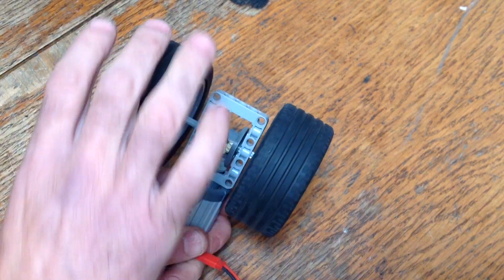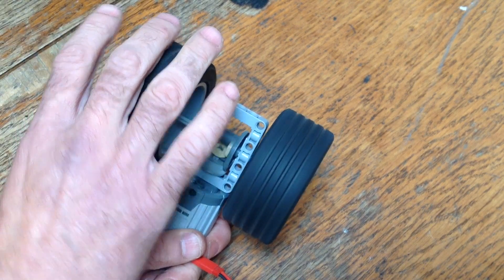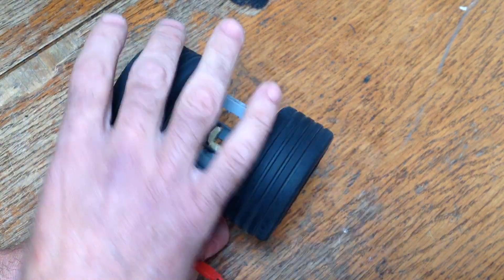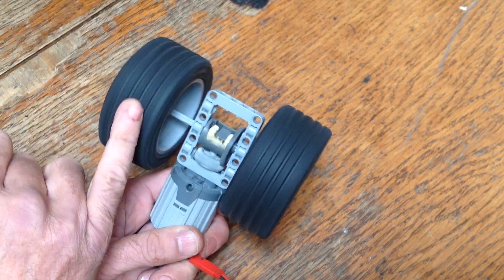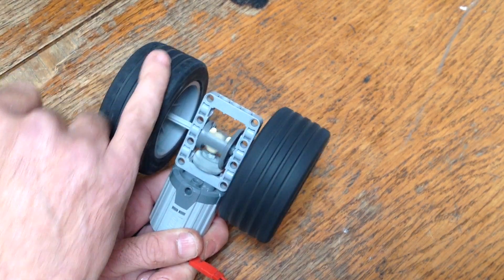Usually with a regular differential it allows you to turn because the wheels can spin at different rates, but if one of the wheels loses traction, you lose all of your torque. All the power goes to that wheel that's slipping.